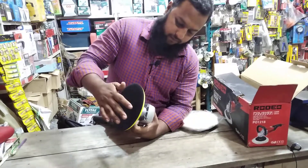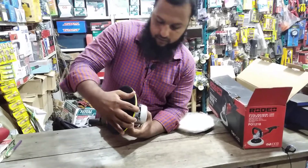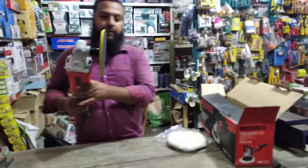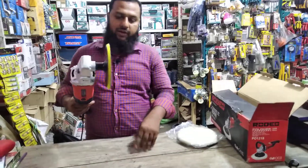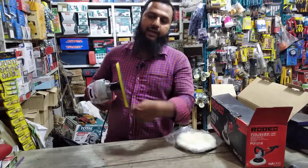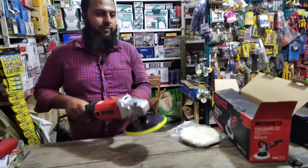Then we have to use the paper. What we have done is we have to use the paper. Get the oil on the front and then you'll see it in the front.